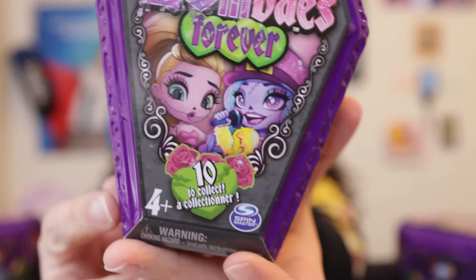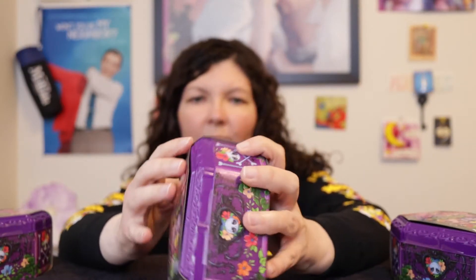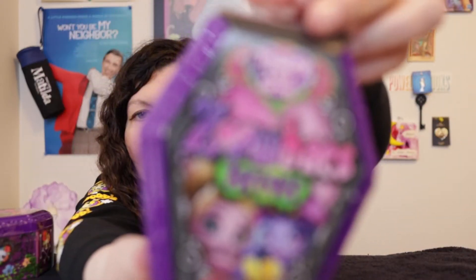It says they're for ages four plus, and then on the back it says not for ages zero to three — whereas other toys say 'not for ages zero to three' but then say 'for ages three plus,' which doesn't make sense. So good job Spin Master, you made sense! Okay, so I think I just take off this outer wrapper — yeah, that wasn't too bad.